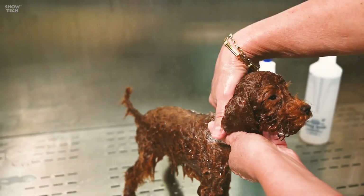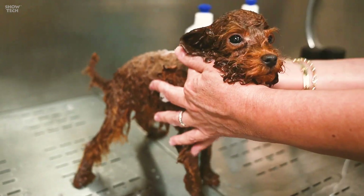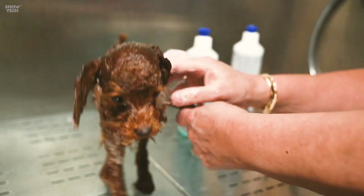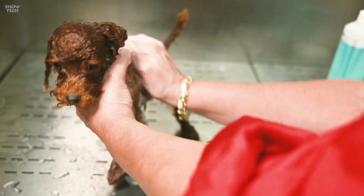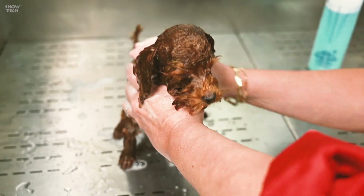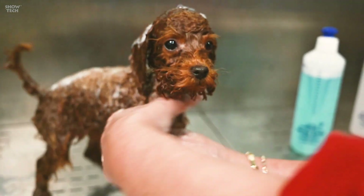I didn't put any shampoo on the dog's face or head because I want to do that last minute. I'm just going to massage everywhere — also the front of the neck, the sides — and I'm going to take the shoulders.